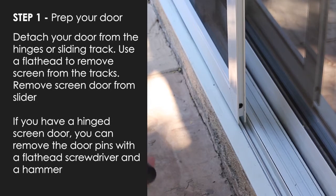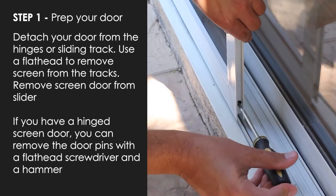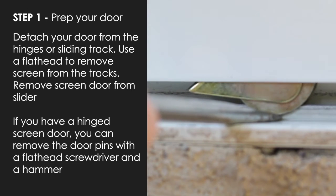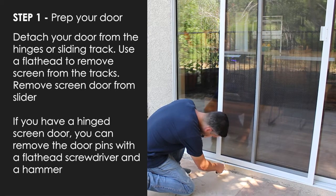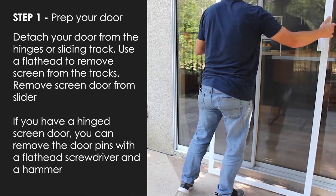In order to remove your screen, you may have to loosen the screw that raises the wheel on the bottom of the track. Once loosened, roll the track wheel over a flathead screwdriver until it's underneath and pry it off the track. Once you get both wheels off the track, you should be able to drop the screen out and remove it.